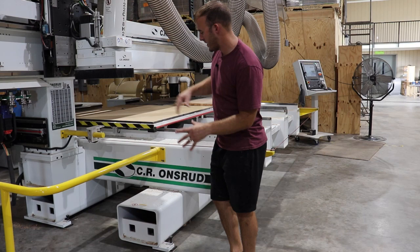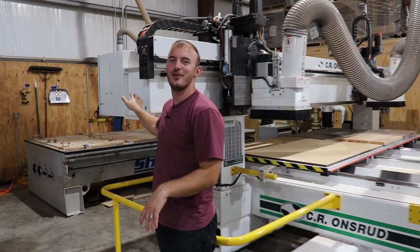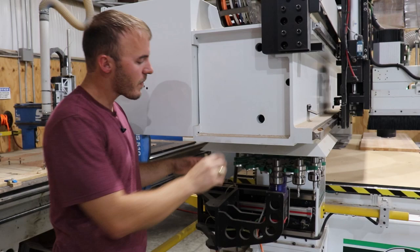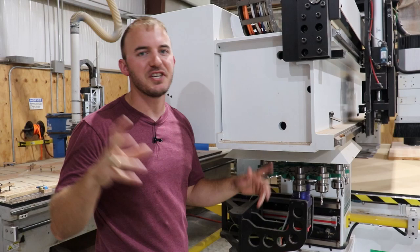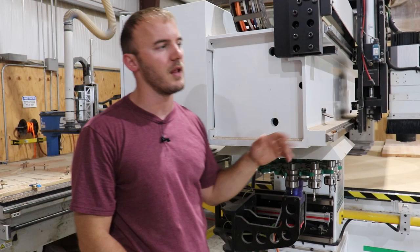I wanted to give you another angle and show you these other beams on this machine and how absolutely massive they are. This is the Y gantry on this machine — not the X. This right here is seven eighths of an inch thick, or 22 millimeters, and this plate is an inch and an eighth, roughly 30 millimeters thick. This beam is 20 foot long and it is solid metal — not an end cap. So once again, overly built, really cool.